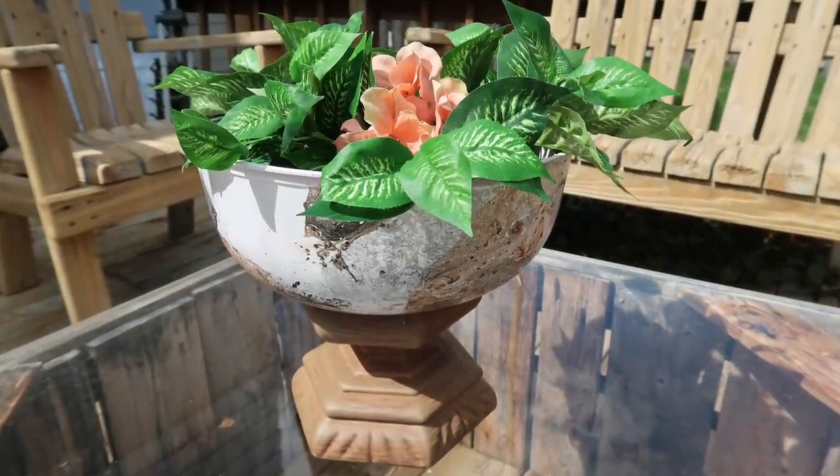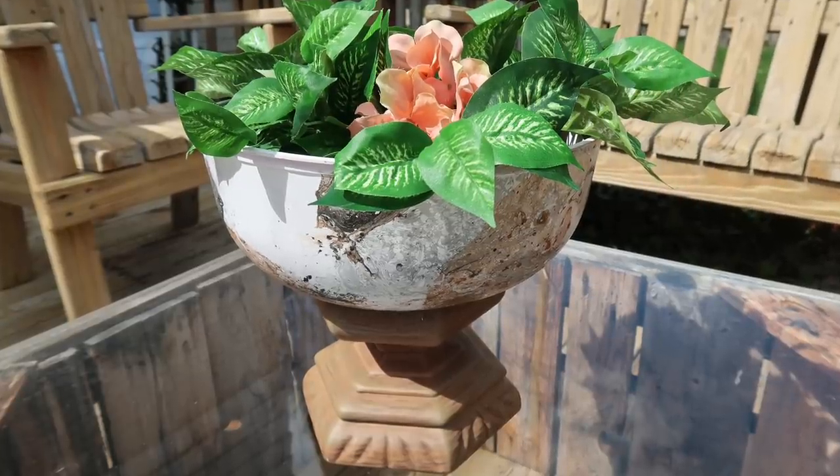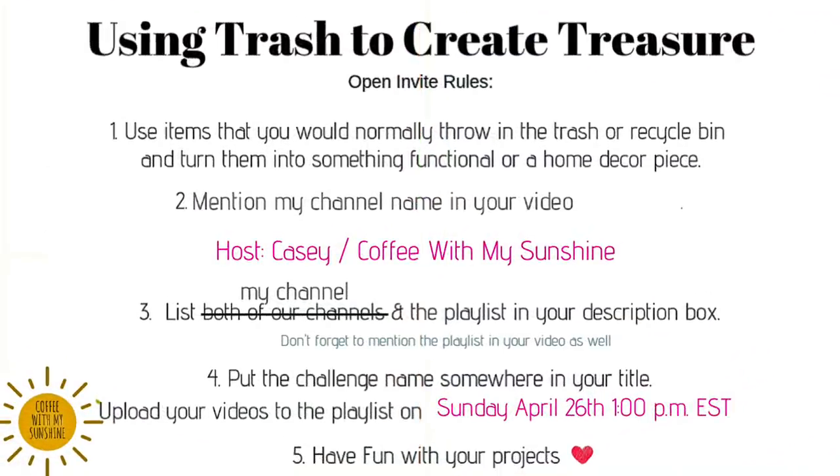I also wanted to invite you to my using-trash-to-create-treasure challenge. It's an open invite and it's a little different this month. It's the same concept where I ask you to use whatever you have that you would normally throw away, put in the recycle bin, or something somebody else would have thrown away, and turn it into something functional or a piece of home decor — because right now is the perfect time since none of us can get out and go shopping. And it saves items from going to the landfill.